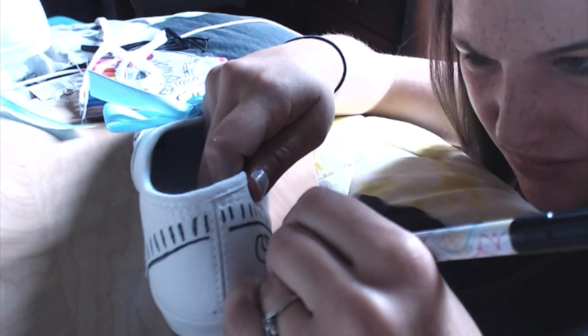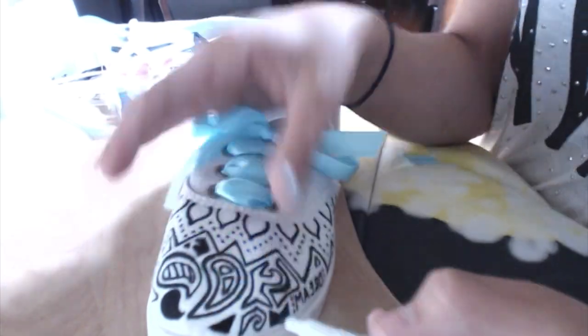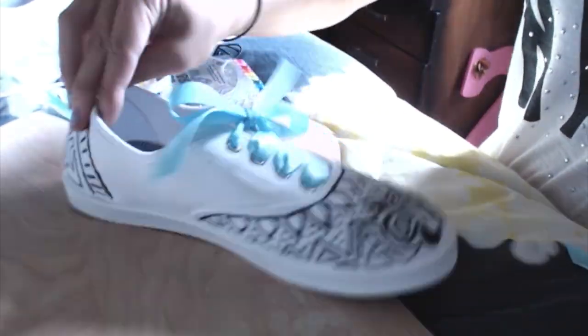After I finished lacing them up, I decided they kind of looked a little boring and they needed a little something extra, so I just decided to make some designs on the heel. I went ahead and did the second shoe off camera, so that's all.